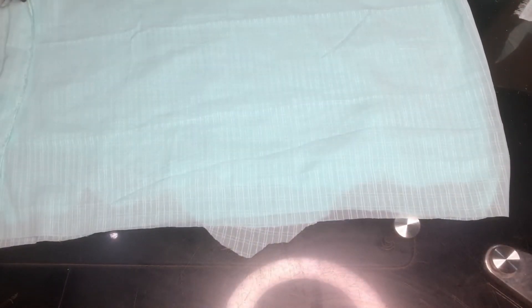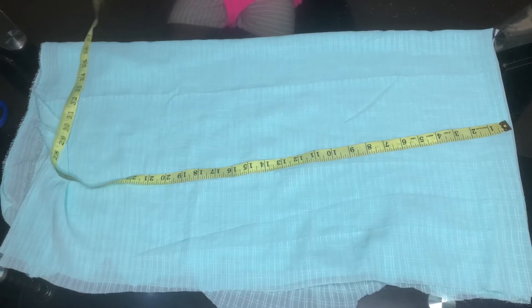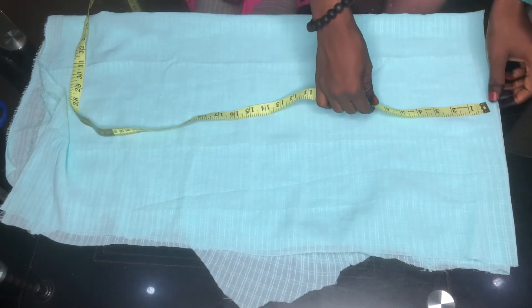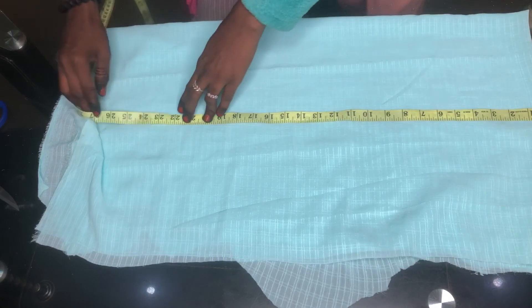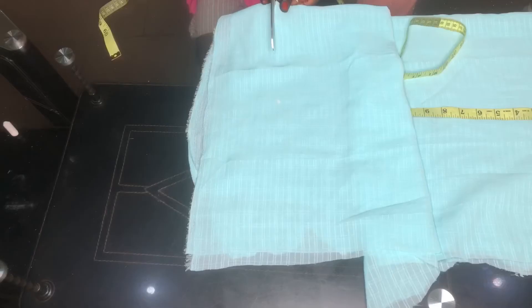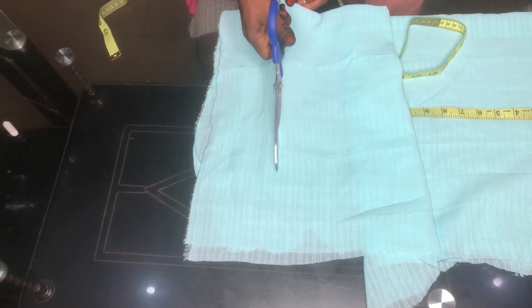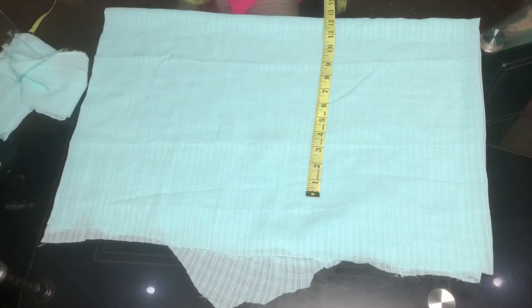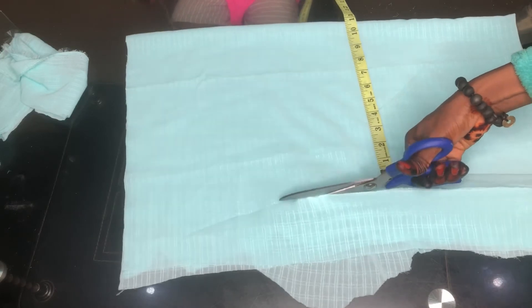I'll be folding the remaining yard into two and into four. — My niece's hand showed up in the frame; I tried to film at night so she wouldn't be there, but she didn't sleep! I measured 25 inches for the sleeve length, including sewing allowance — without allowance it's 23 inches — so I'm cutting at 25 inches.